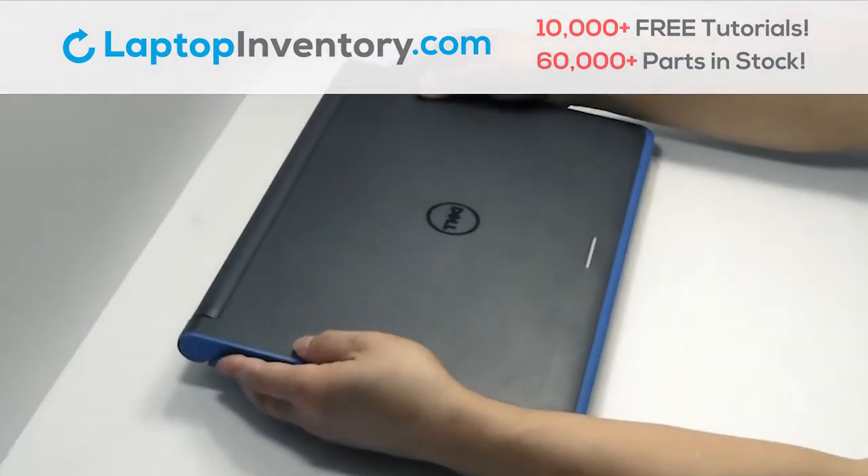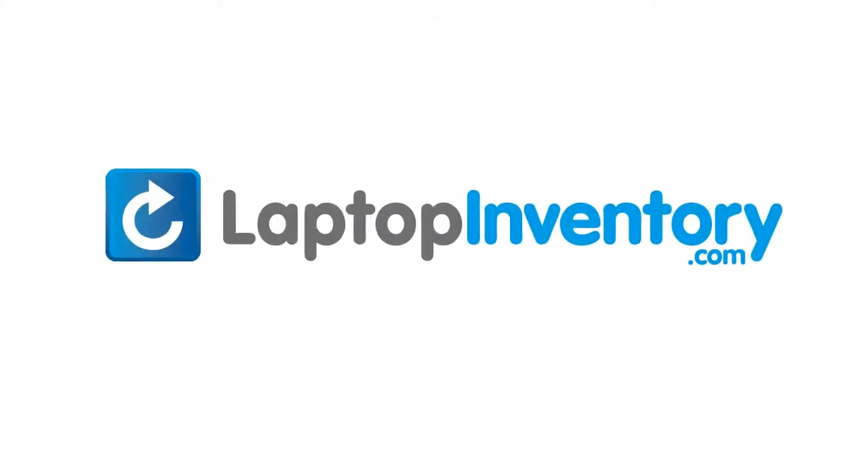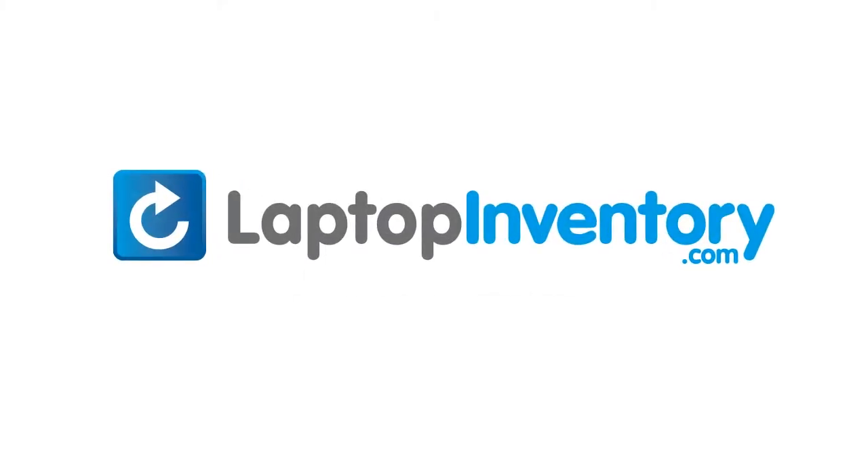That's all. You just installed new laptop memory. LaptopInventory.com, your source for laptop parts. Take care.